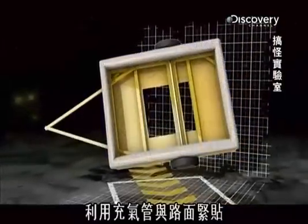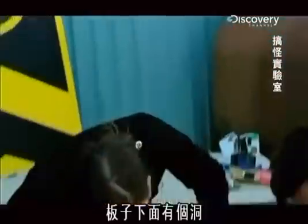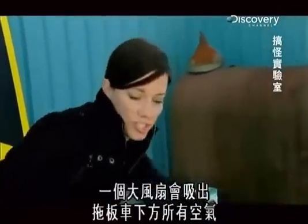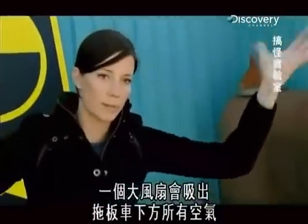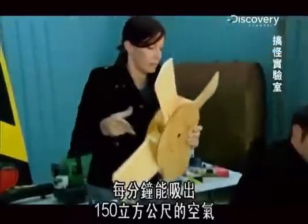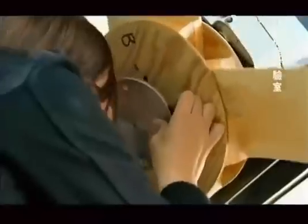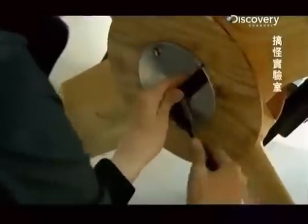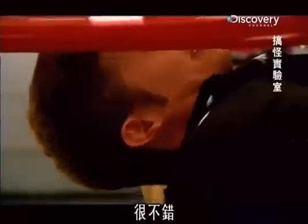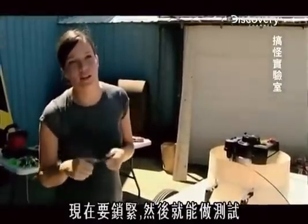Their prototype is a plywood box mounted on a trailer, sealed to the ground with an inflated tube. A fan creates the vacuum. Underneath the shroud there's a hole with a huge fan blade sucking all the air underneath the trailer up and out. A 26-inch fan connected to a 10-horsepower engine sucks 150 cubic feet of air per minute. That looks pretty good — we just centered the shroud and the fan, and we're about to bolt it down and then go for a test run.